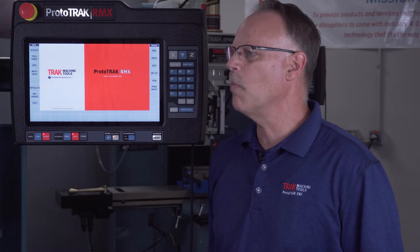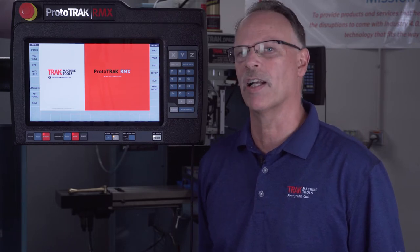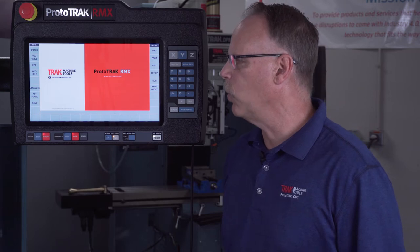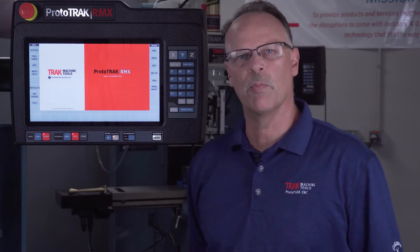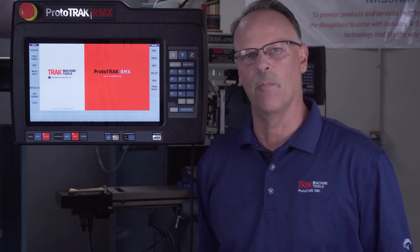There are two models that go larger, basically 20x40 and 60x23 inch travels in our Rx5 and our Rx7. As far as which model you would pick, you just look at all the specs and figure out which one fits your sizes best, but they all work exactly the same way.